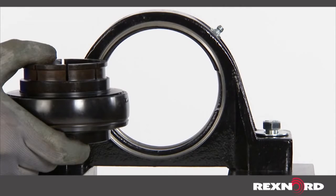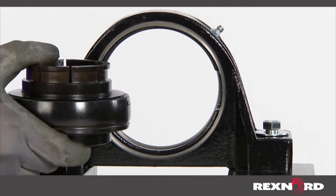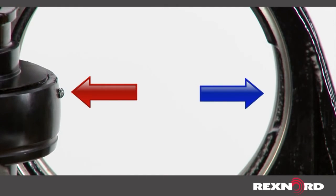With the previous insert now removed, load the new bearing insert through the loading slots. The anti-rotation pin must be located in one of the slots for the housing to accept the replacement bearing insert.